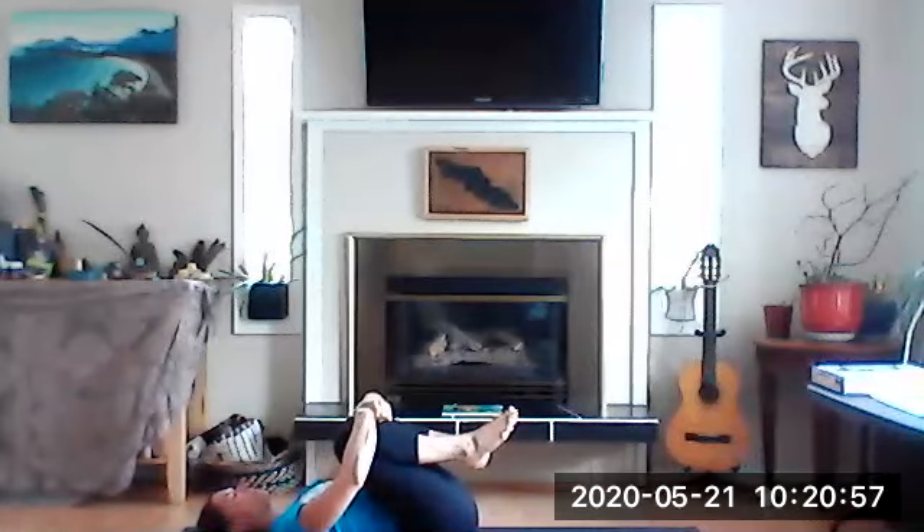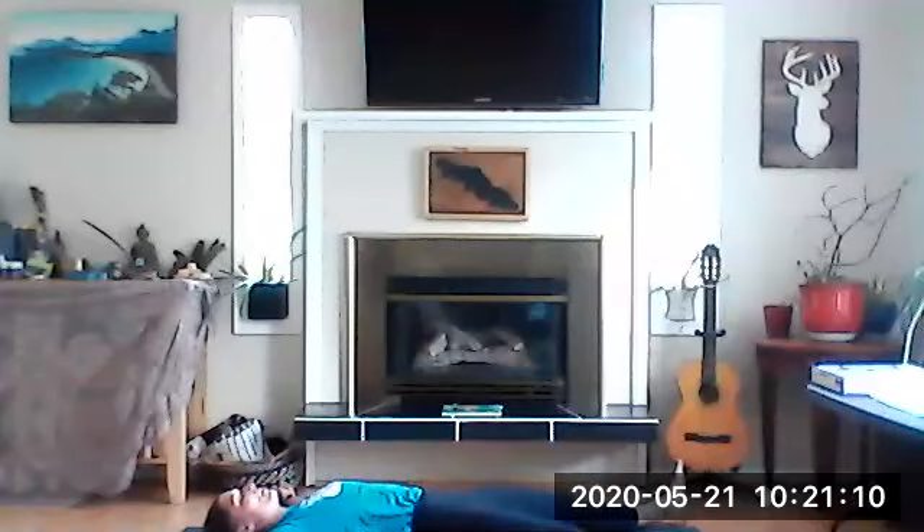One more time, your knees come in for a hug. Can you give those knees a kiss and thank them for all the places they take you? And after a long day of yoga, we'll stretch out for our last yoga sleep of the day.